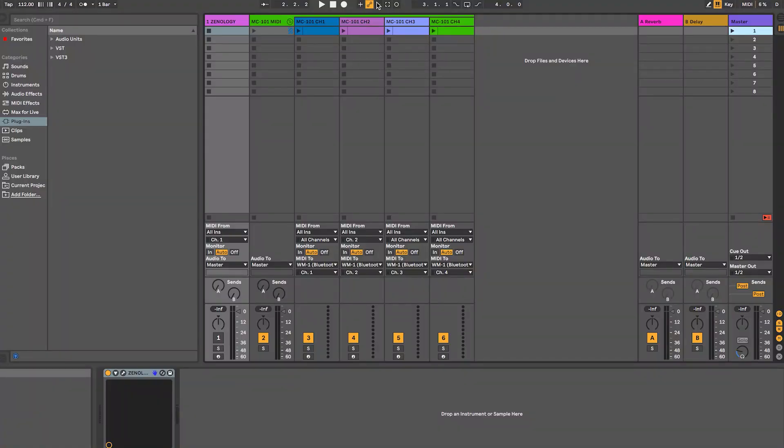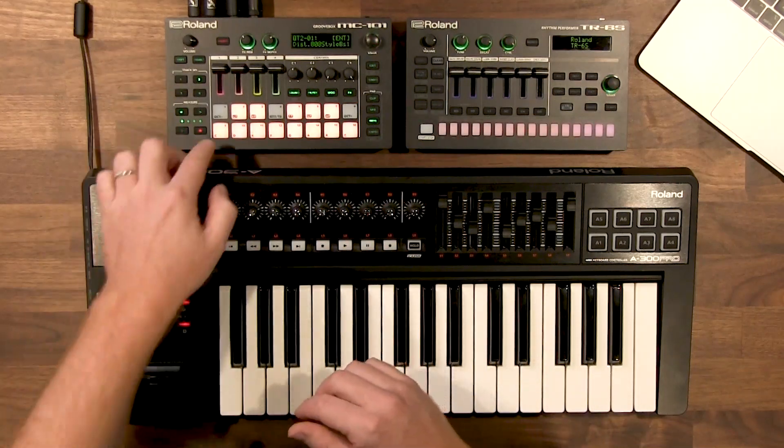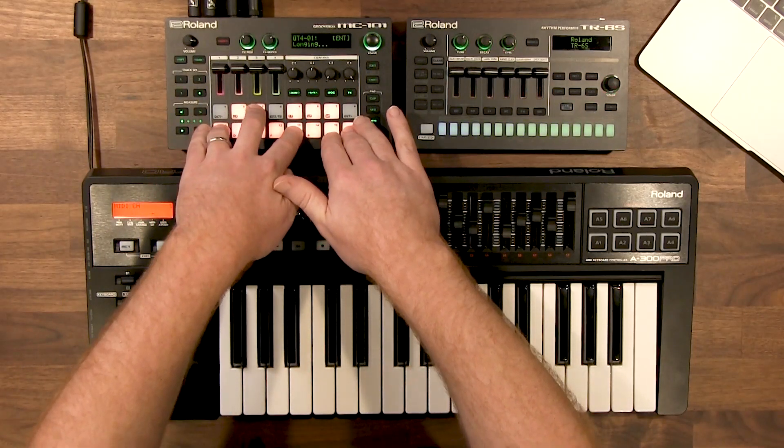Now I'd like to show you how to control external hardware from your computer using just a single WM-1. Looking at the same Ableton project, I have four MIDI channels set up named MC-101 channels 1, 2, 3, and 4, with the WM-1 plugged into my MC-101 — essentially using it as a sound module. I've got drums on track 1, a bass on track 2, a pad on track 3, and a vocal synth on track 4, all set up on MIDI channels 1 through 4. So we'll be able to control multiple MIDI channels from Ableton with just a single WM-1 going to our hardware.